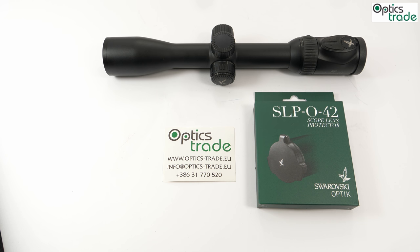Hey guys, welcome to another review from our Optics Trade headquarters. Today we have another product from the Swarovski Optics accessories range — the Swarovski Lens Protector, or SLP. Swarovski Optics accessories offers innovative products tested in the field to enhance scope functionality, and each product is perfectly tailored to their optical devices so everything works as it should.